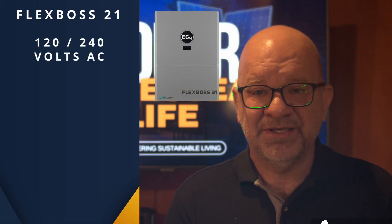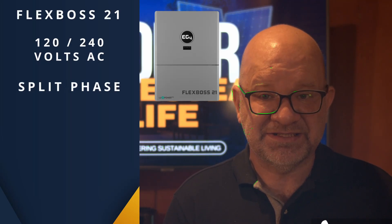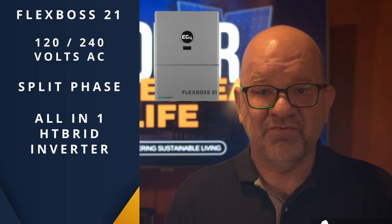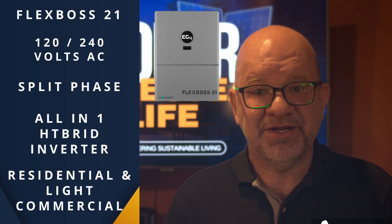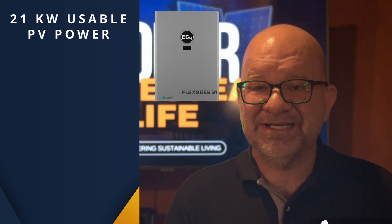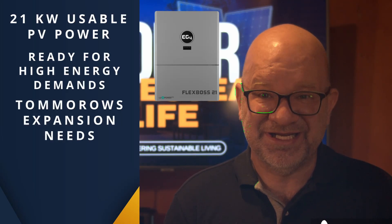Now let's talk about the Flex Boss 21 for a minute. It's a 120-240 volt AC, split-phase, all-in-one hybrid inverter designed for both residential and light commercial projects. With a whopping 21 kilowatts of usable PV power, this inverter is ready for today's high energy demands and tomorrow's expansion needs.